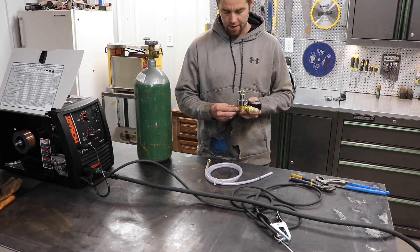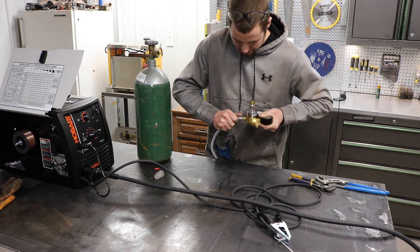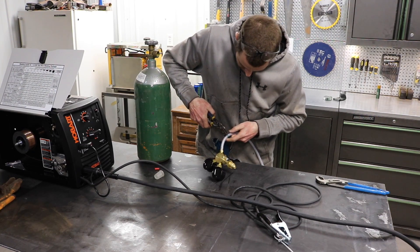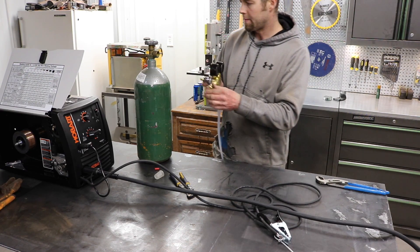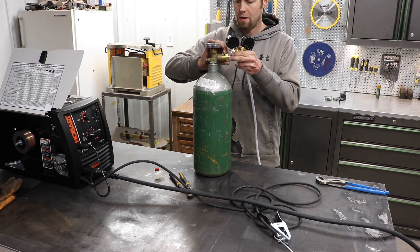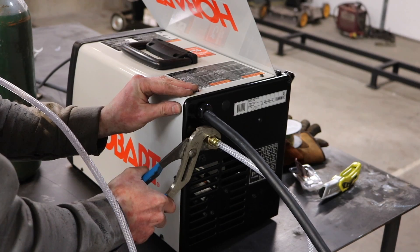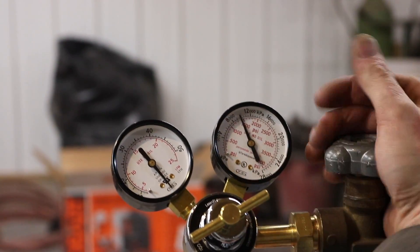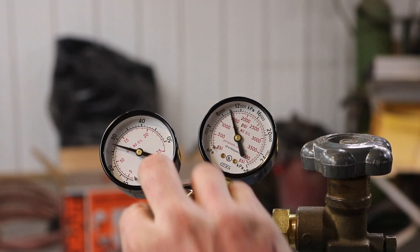Now we'll set our bottle up. We'll take our regulator, pull off the rubber protectors, and turn it as we're pushing it on. Now we'll take our clamp and pliers, pull the clamp over, set it on there, and connect to our bottle of gas. Put the hose in. Now it's time to turn the gas on. I'll show you what you're looking for on the regulator — you want to go between 25 and 30.